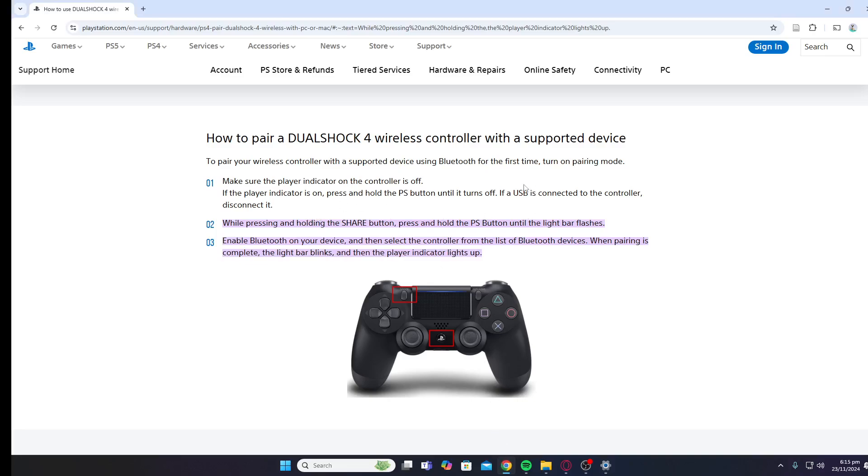When pairing is complete, the light bar blinks and then the player indicator lights up. This means your controller has been connected to your PC.